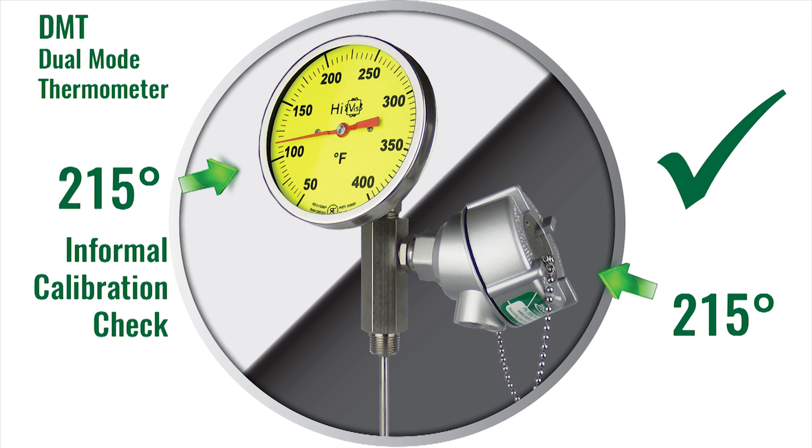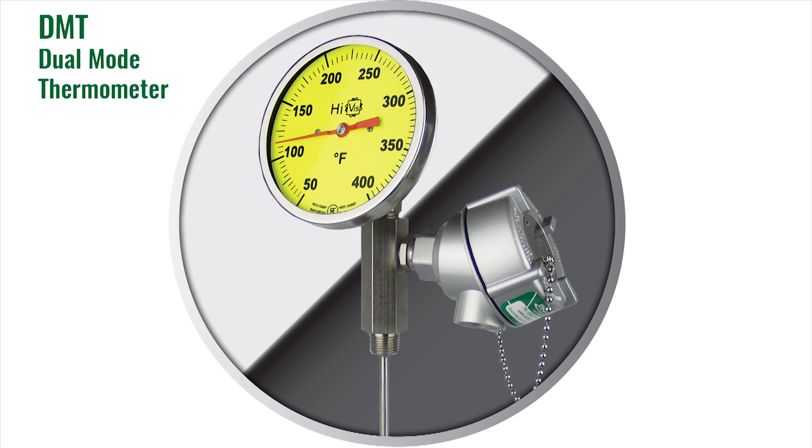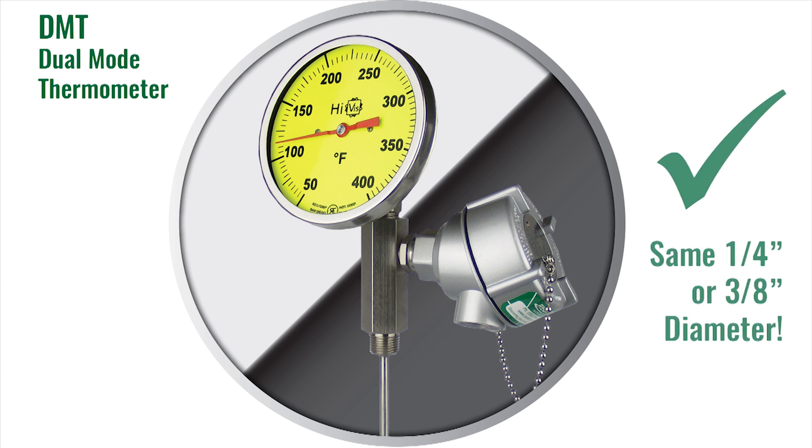Finally, our engineers have been able to pack in this added functionality without increasing the stem diameter. So they are still available in the standard quarter-inch and three-eighths inch diameter. This makes it easy to replace an existing thermometer, RTD, or thermocouple with a dual-mode thermometer.